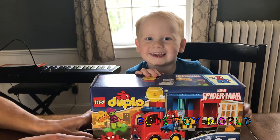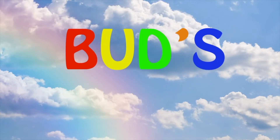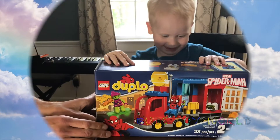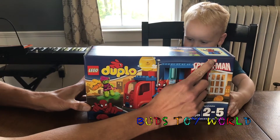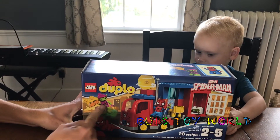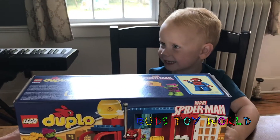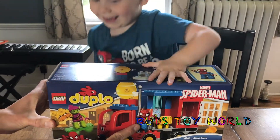Sunny! What is that? Sunny! Oh cool. Bud's Toy World. Today on Bud's Toy World we're gonna open a Lego Duplo Marvel Spider-Man truck, and it has a little jail thing in it, and Green Goblin and Spider-Man. Yeah he gets him — are you excited? You want to open it up and put it together? All right let's do it.